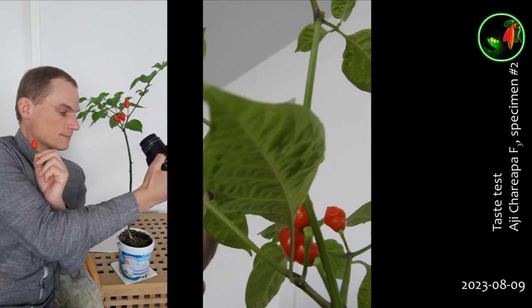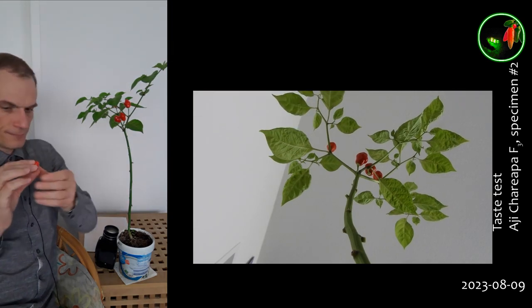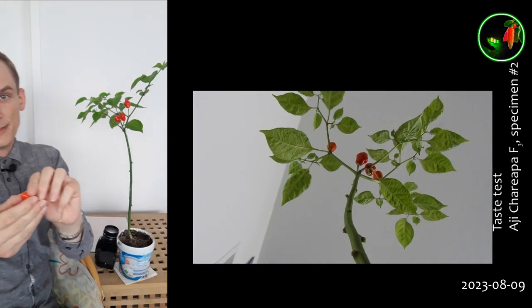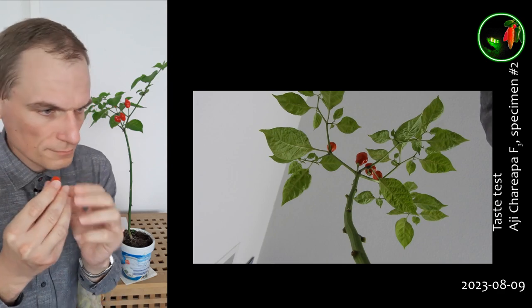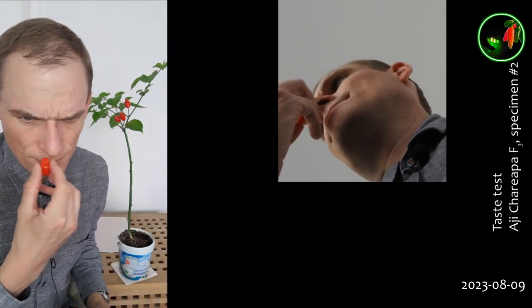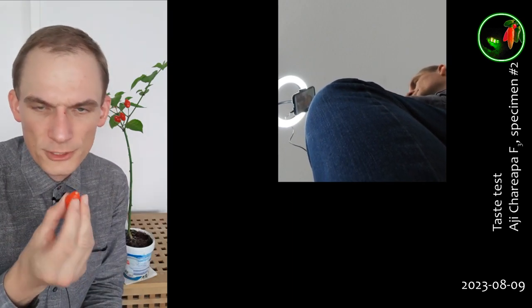Ahicharipa F3, specimen number two. Let's see. Smells a little bit like green — that cut grass smell. Not really all that super duper tasty or appealing, and there's a hint of fruitiness. I'll just keep on ranting and stalling for time.